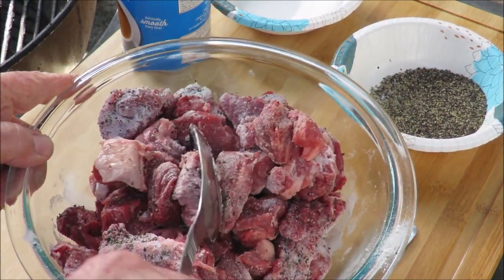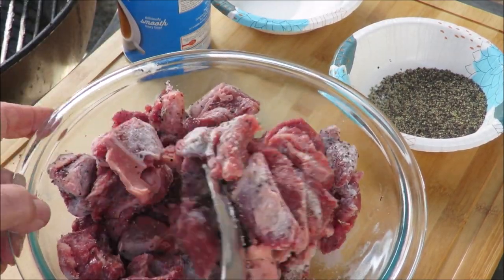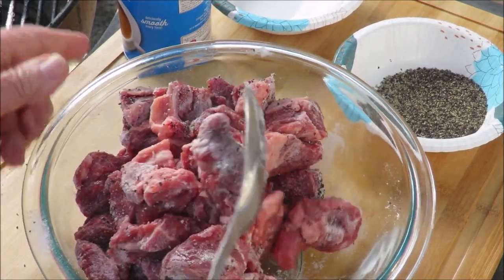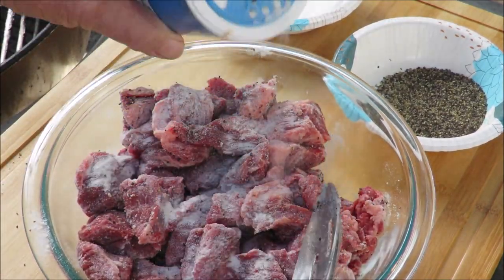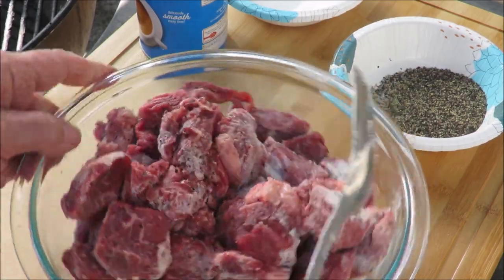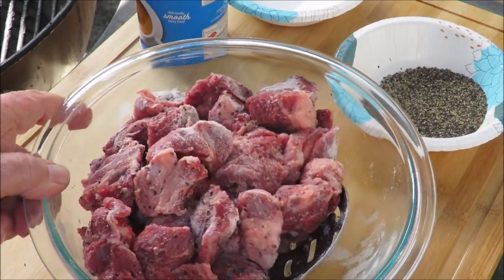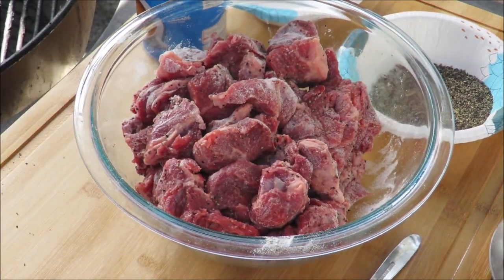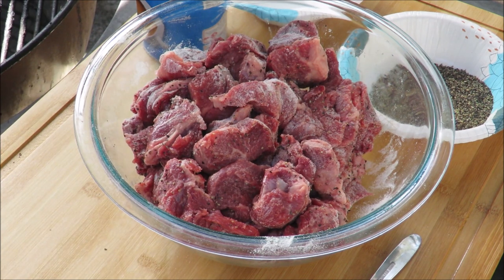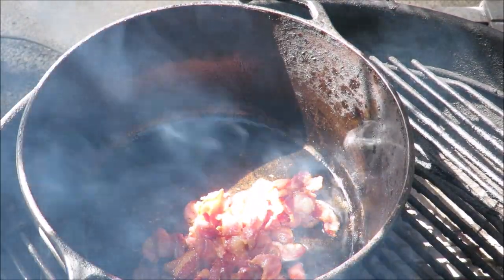We're going to brown this off in that bacon fat, then remove the meat and finish up with some veggies and the sauce this is going to braise in — it's got to cook for about an hour and a half. I'll put a little bit more flour on there. I think I've got enough salt and pepper. Let me get the bacon out of the pot, then we'll get the meat in and brown it.